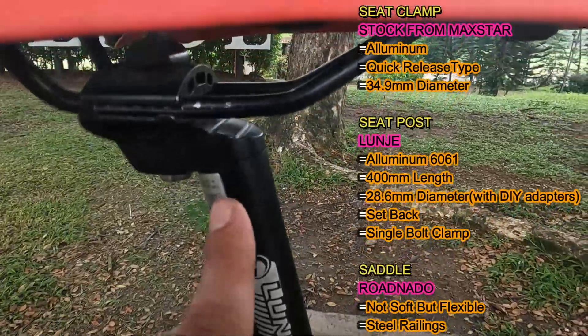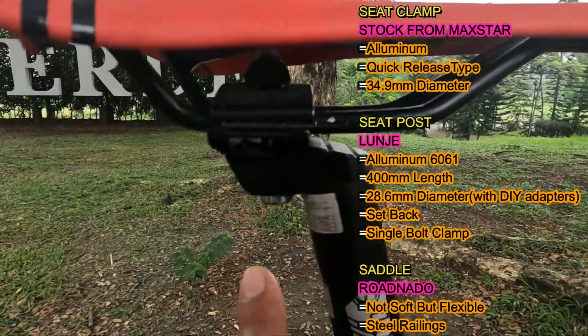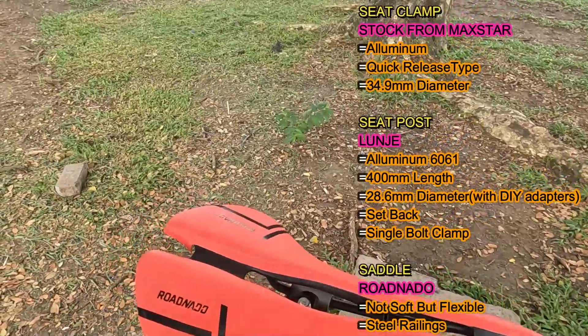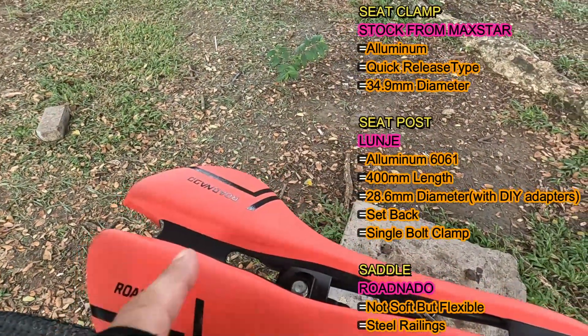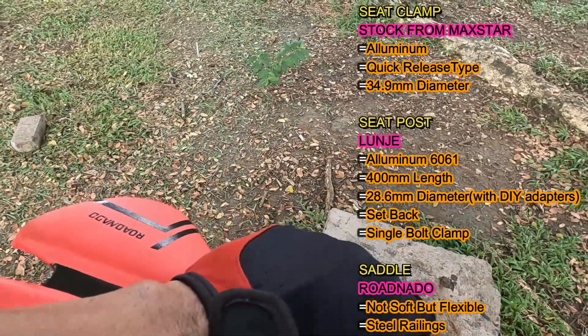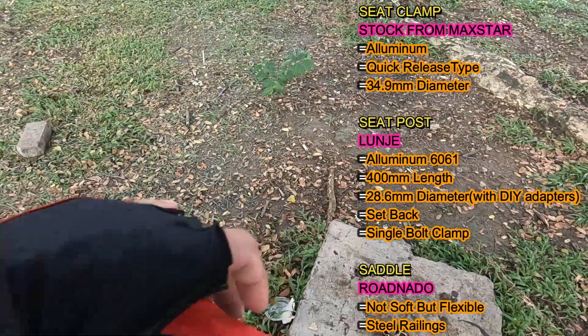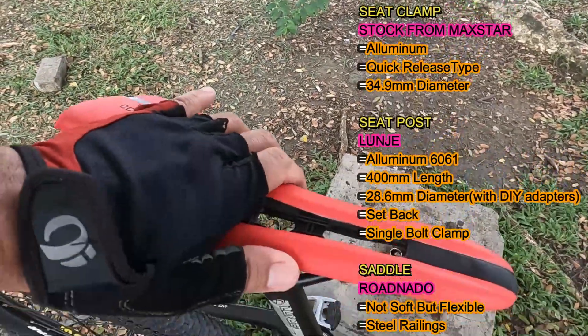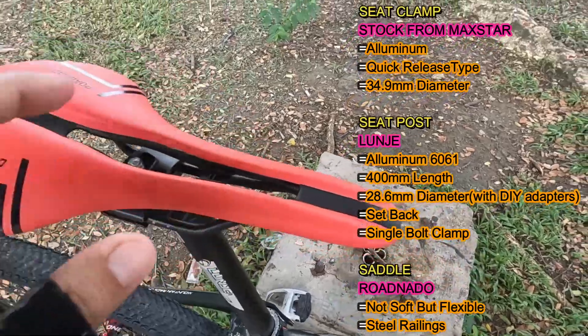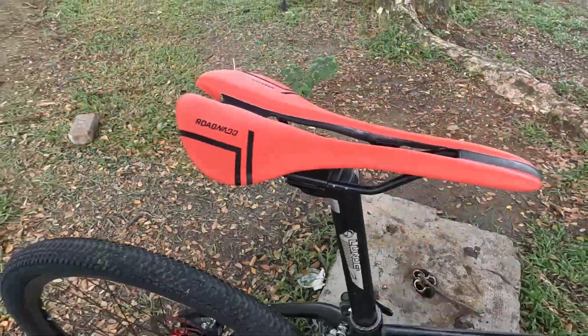Ito ay may setback na may single bolt clamping system. Nice naman ito kanyang saddle. Ito yung road nado na saddle na may butas sa gitna. Medyo matigas — madigas lang kasi yung foam pero flexible. Ang railings nito ay steel.